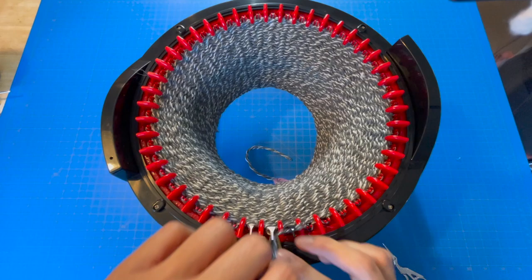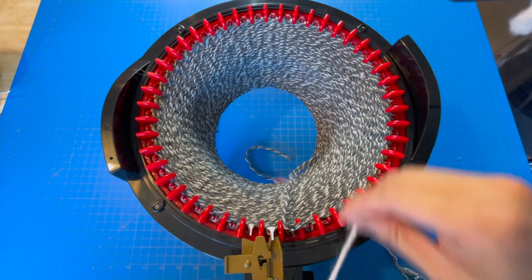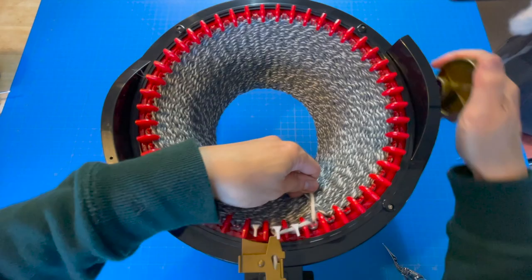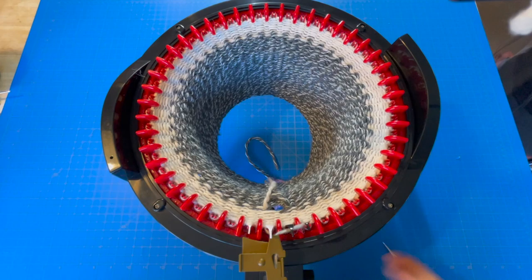I'll lay the gray and white yarn in the center, then grab my cream baby alpaca and lay it right next to the gray and white yarn, close the yarn feeder door, reset our counter, and then crank our cream yarn for eight rows. Now we're going to do four rows of red.